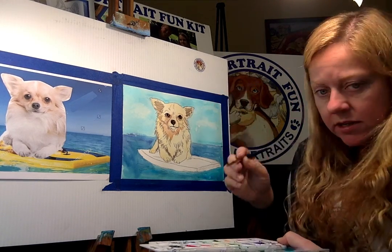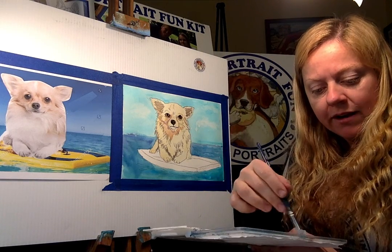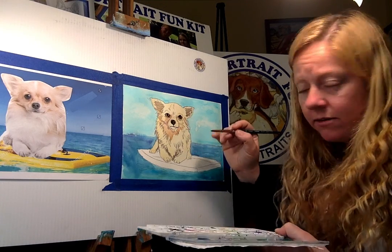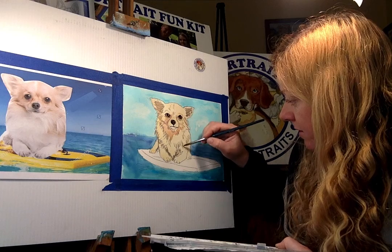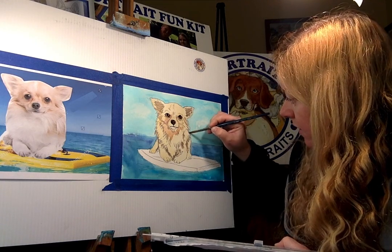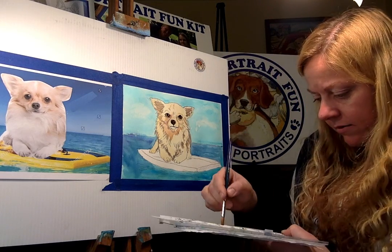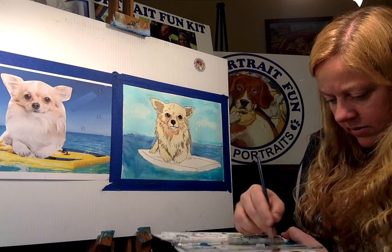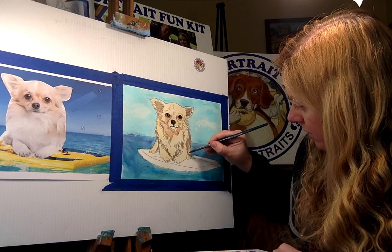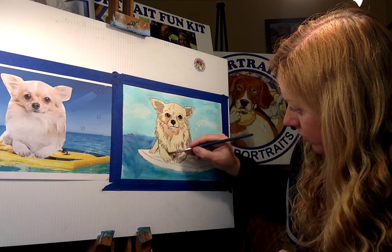I usually just take the picture people send me, but sometimes they ask for a little background. As long as it's not too complicated — I want to make it simple enough that you can paint along and do your own pet portrait. I'm doing a little shadowing on the side and adding some yellow. I'm going into the surfboard now, doing a little shadow, and following where I drew the little feet before.